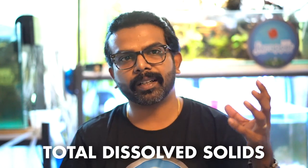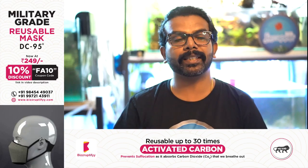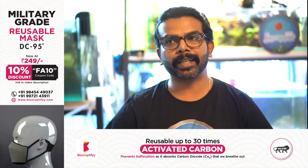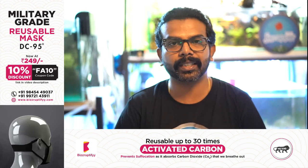TDS stands for Total Dissolved Solids. It refers to the minerals, salts, and other substances present in the water. Groundwater, like borewell water, passes through a lot of stones and soil underground, which causes it to pick up high levels of minerals and salts.